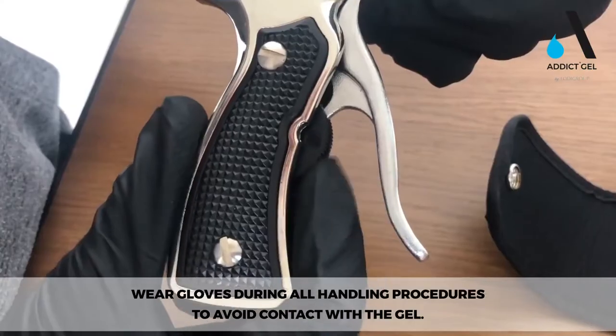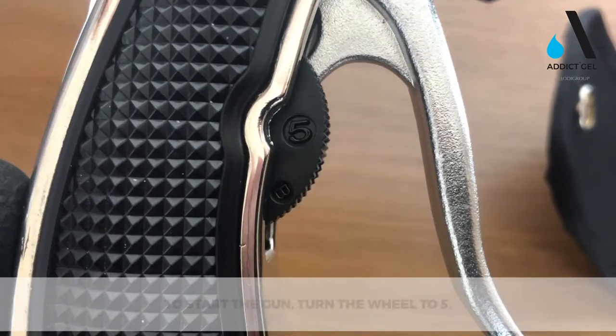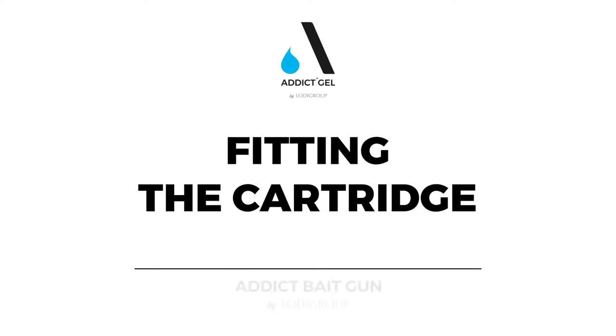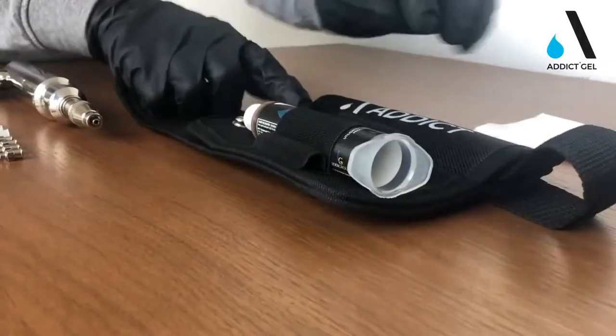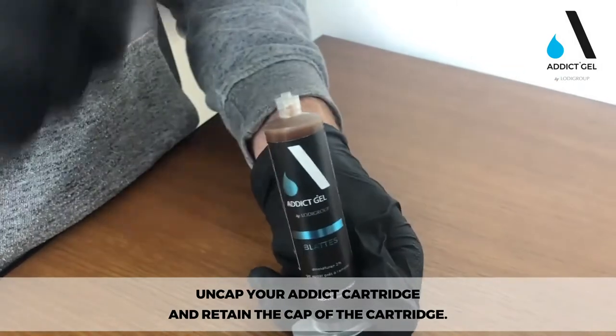Wear gloves during all handling procedures to avoid contact with the gel. To start the gun, turn the wheel to 5. Uncap your Addict cartridge and retain the cap of the cartridge.